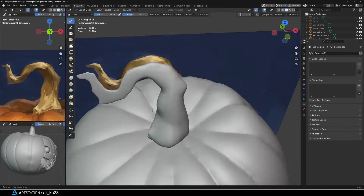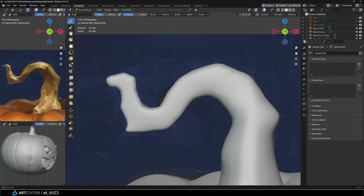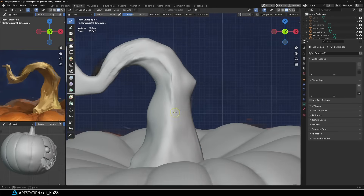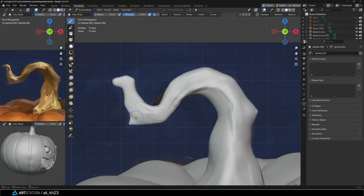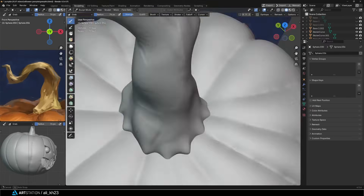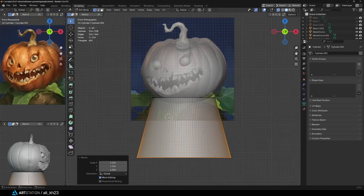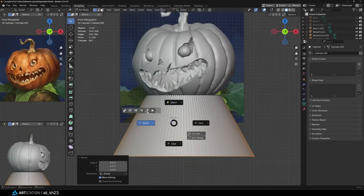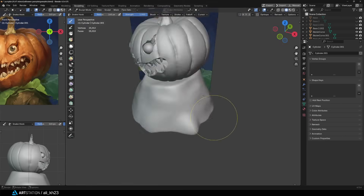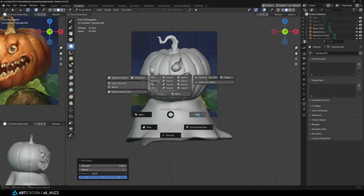I did the exact same process for the stem. I started with a sphere, shaped it using grab and snake hook, then added some lines and texture with the clay strips brush, and that gave me the result you see here. You can also remesh a bit while sculpting to get better results. For the tree stump I started with a cylinder, remeshed it, then used the grab brush to adjust the overall form. I repeated the same workflow: clay strips, some final polishing, and another remesh to finalize the form.